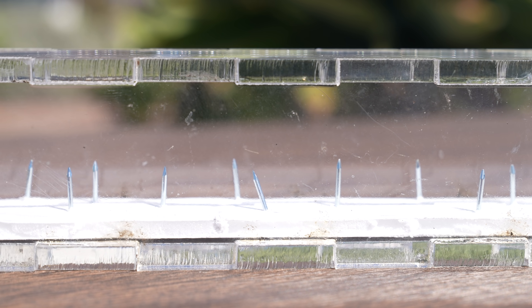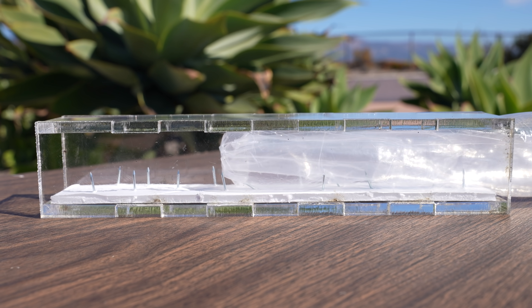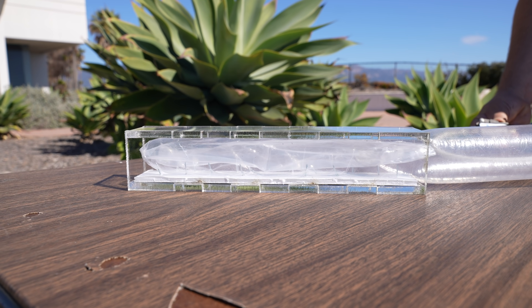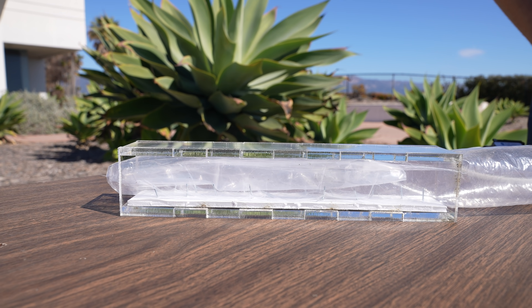You might think spikes would be the downfall of an inflatable robot, but even if it's punctured, as long as you have sufficient air pressure, the robot keeps going. You can actually hear it — it's leaking now, so I'll have to turn up the pressure.